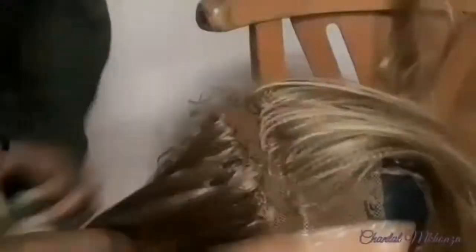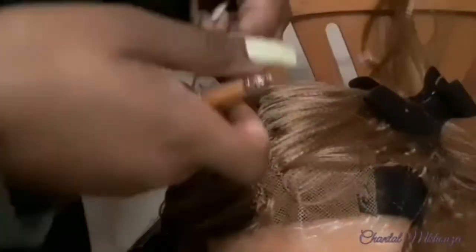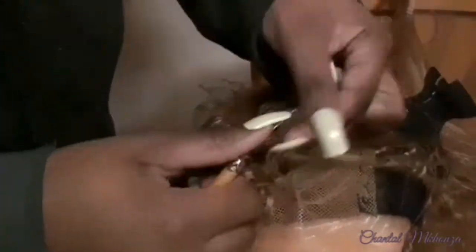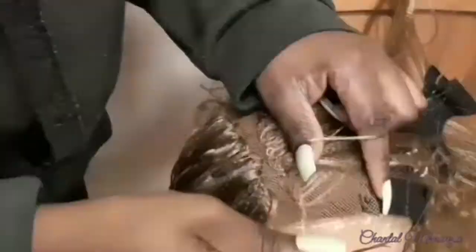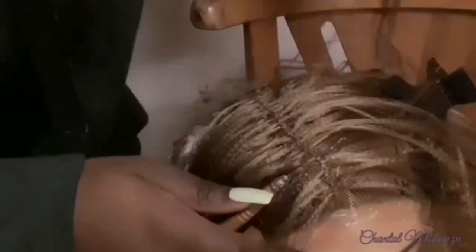You guys will see in a second what the invisible parting method does. Can you see? It looks like there are multiple parts — I can do that method over and over throughout the entire lace. After crocheting down the parting, make sure the second row is as flawless as the first one, because that will determine how your lace looks and how natural it will be.